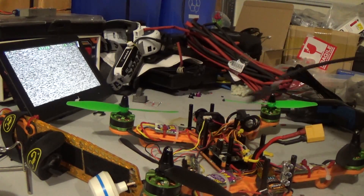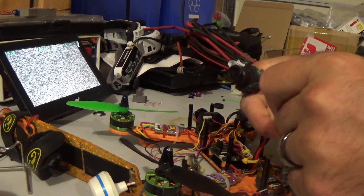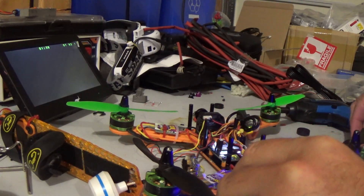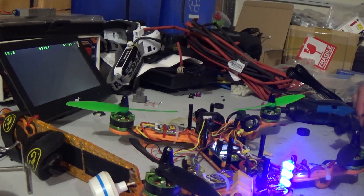Just for argument's sake, plug this bad boy in, like so — drone arms — and I get a black signal. Bummer, doesn't really work out for me too well.